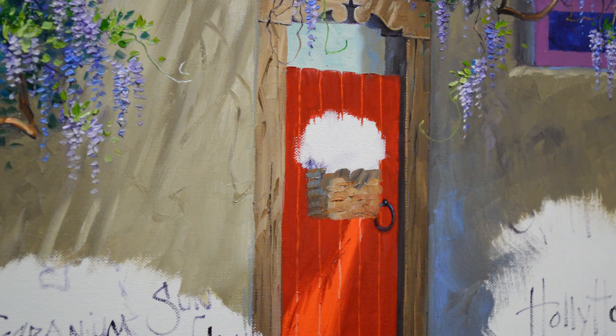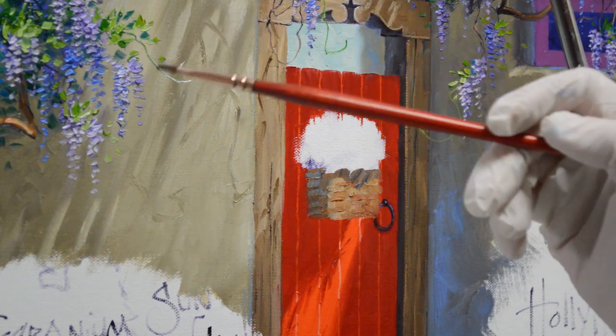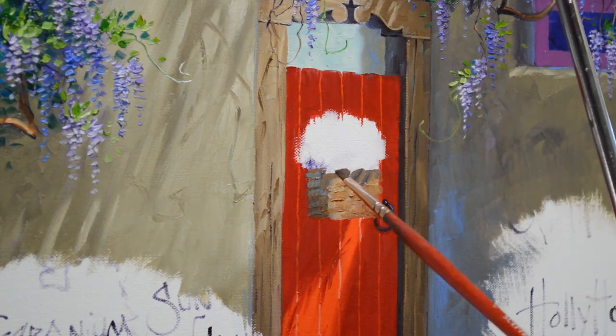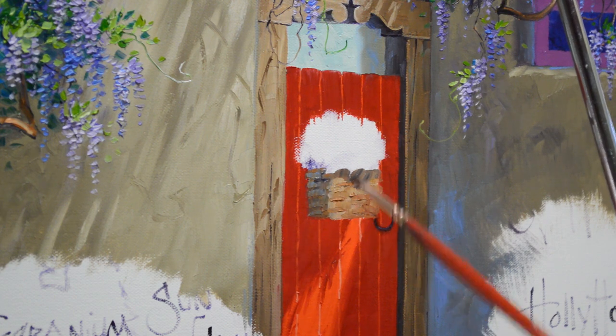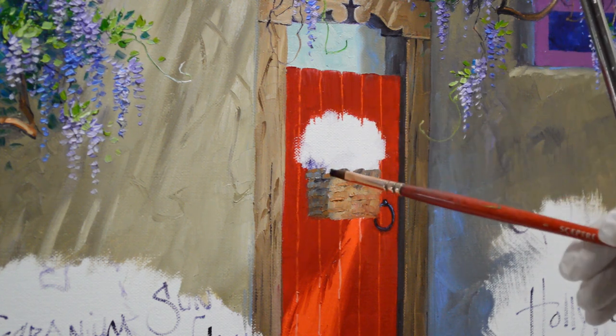Now I'm going to make this a wicker basket, so there are all the crevices of the wicker. I use a mixture of my mud plus liquin, and I'm using my maul stick. This hooks over the top of my easel and I can just rest my hand on it to steady my hand as I make these indentations.